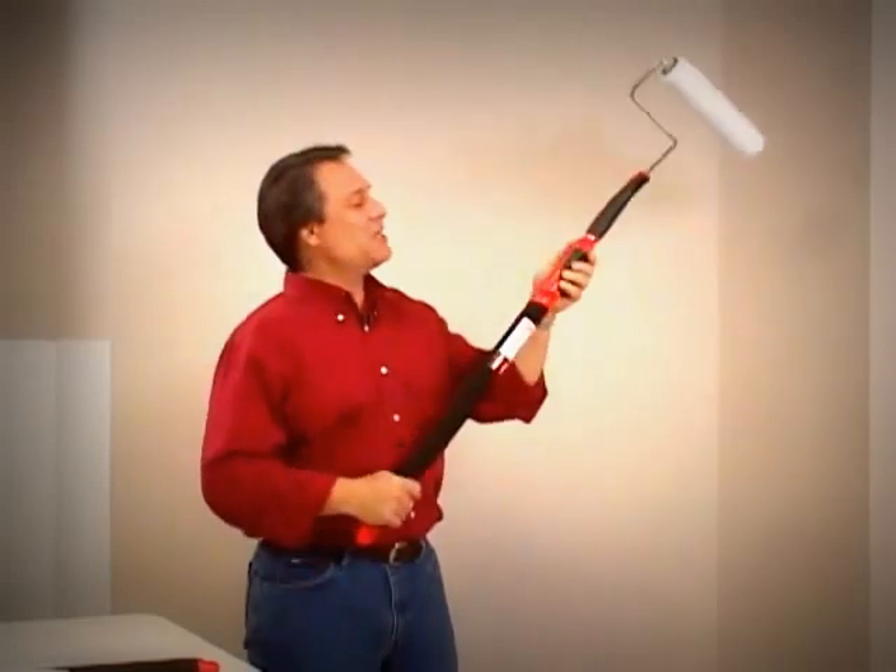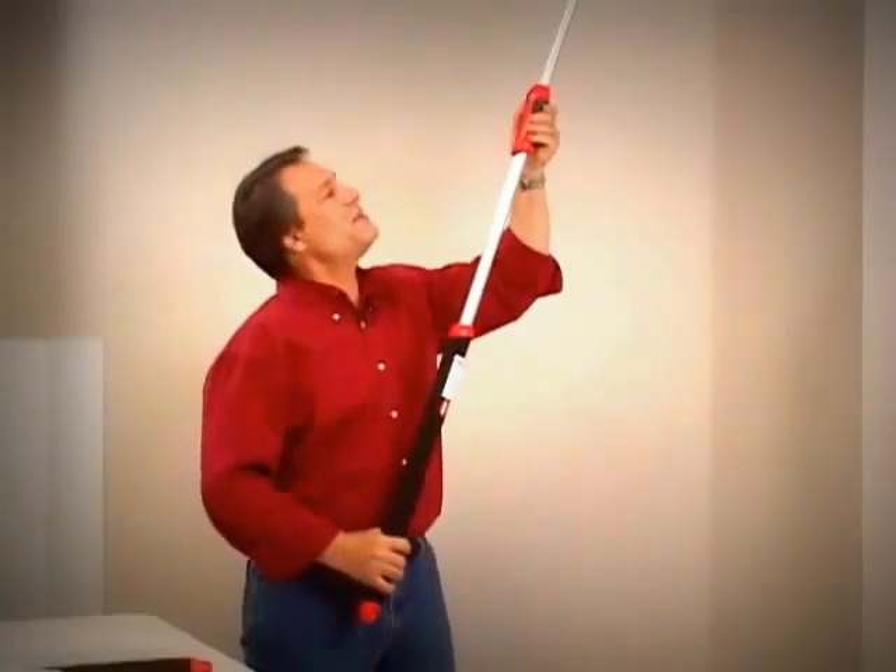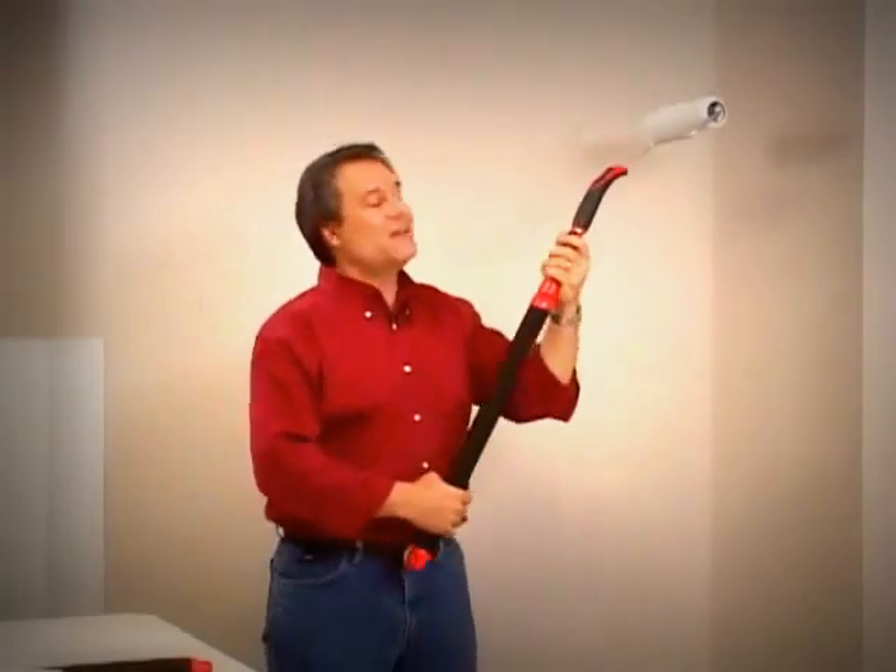But it gets better — because we can actually turn this around, extend it, and now hit the ceiling. This way I am not standing directly underneath it, I can see where the paint is going, and as I come down, I can now lock it here. This is a great innovation from SureLine.